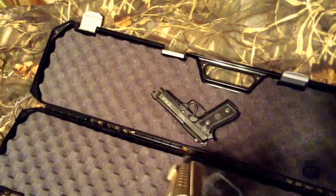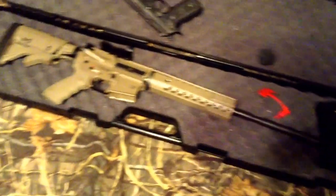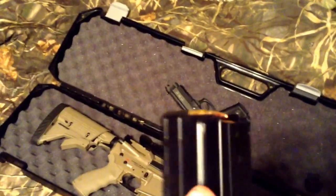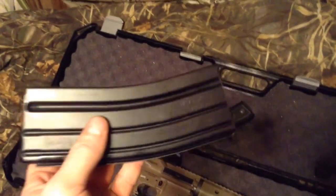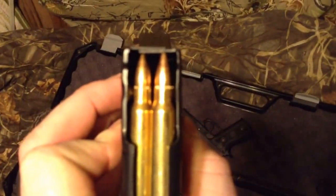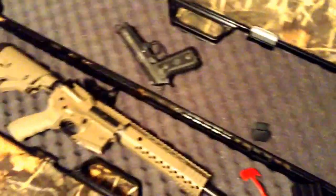This is gonna be a heck of a hog hammer. I put 30 rounds of 5.56 ammunition through it and it'll shoot them just as fast as you want. It comes with a little magazine — I'm gonna get a couple of P-mags for it. I was shooting 55 grain FMJ ball ammo out of that 30 round magazine.